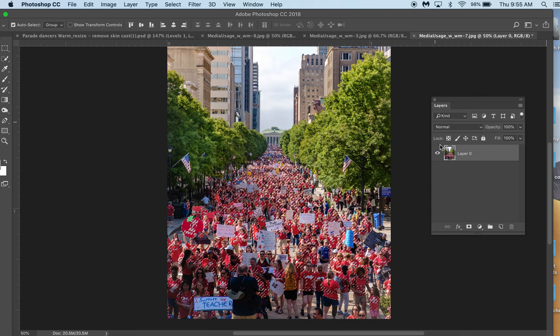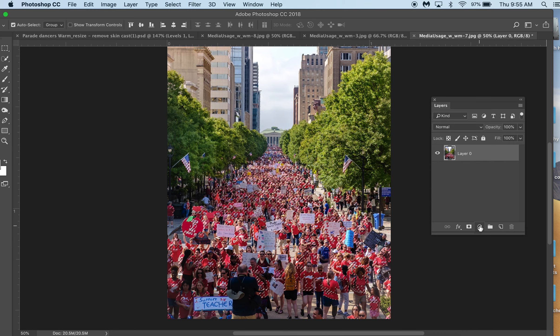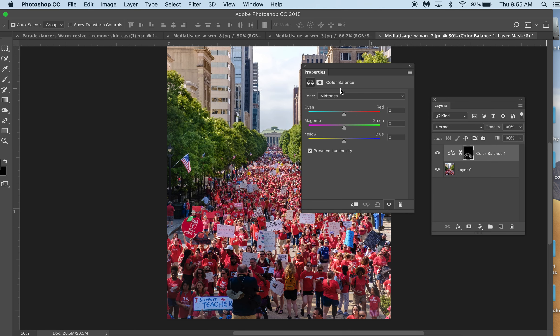Okay, so I have a selection built right now and I'm going to go over here and give this a layer adjustment. I'm going to click here and go to Color Balance, which is right there. You see the process colors — cyan, yellow, magenta, and black — and then you see the web colors: red, green, and blue.